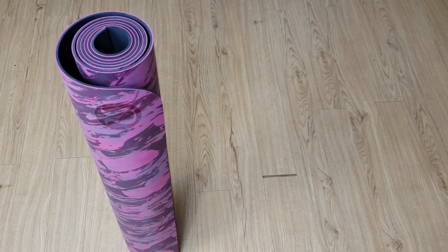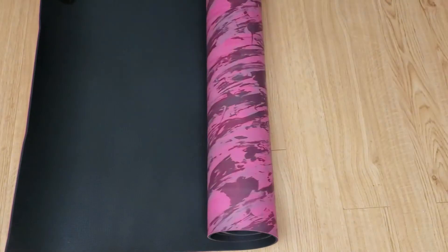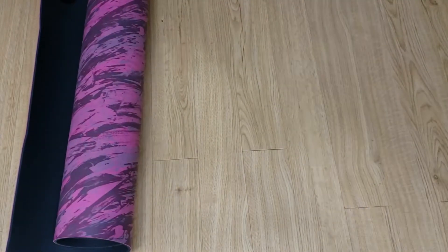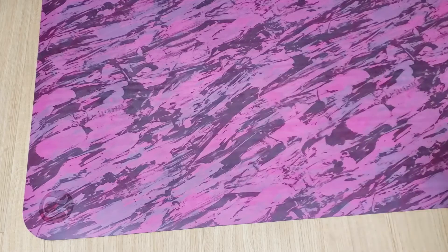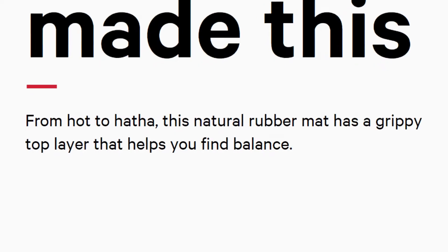It does come with two different sides you can practice on. The first side is the smooth side — the Intricate Oasis Multi. I really love this color; it's like a bunch of blacks, grays, purple, and blue all together. This side is really grippy and it's great for your high intensity exercises.